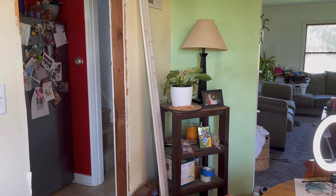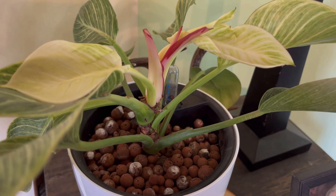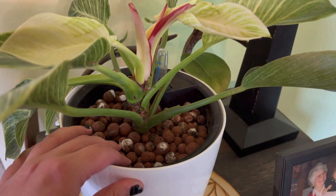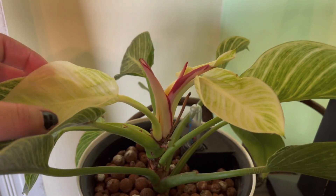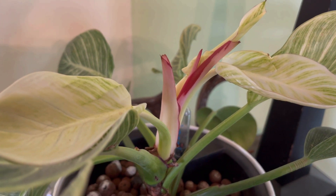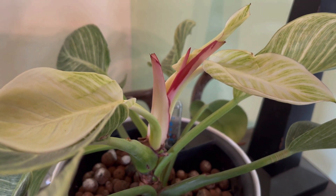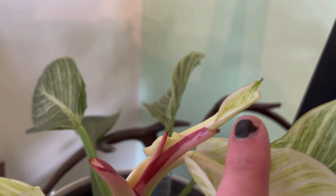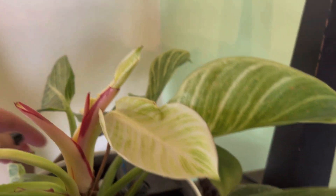The last plant in the room is over here in this crappy corner — working on a house, so don't judge. It's a philodendron birkin that's been living in LECA for way too long. It needs some water, and it's been pushing out all-white leaves that last a little bit and then die. I put it in this dark corner hoping that, similar to the philodendron florida ghost, the leaves will start getting greener with lower light — and they are kind of turning a little bit green.